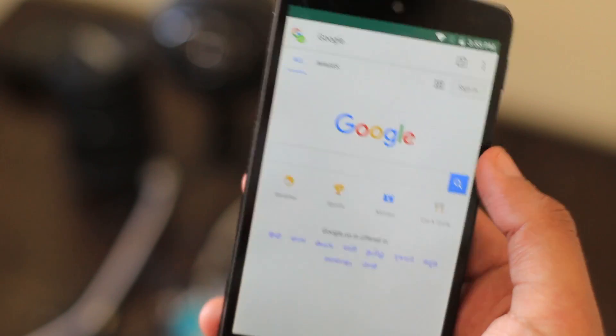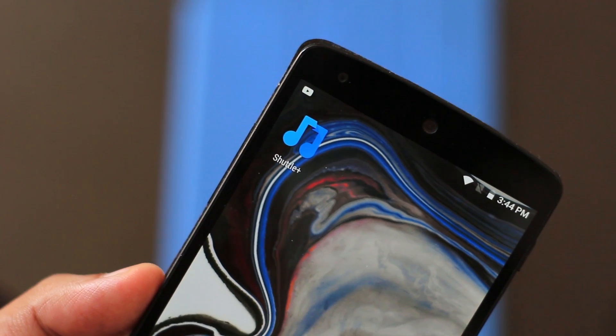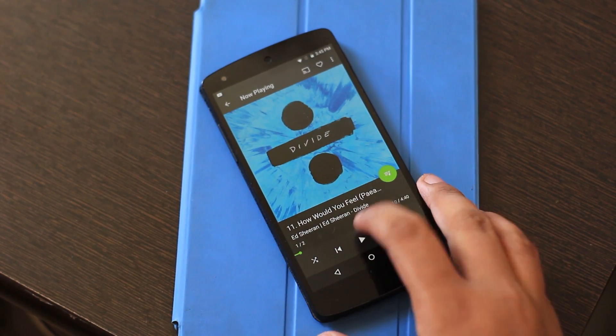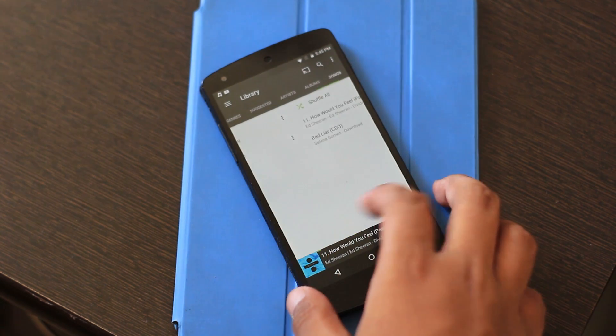The PA browser is really good, I don't hate it. Same goes for the new music app, Shuttle Plus, which is exclusive to Paranoid Android. Since I stream my music I didn't really get around to using it that often, but it seems really cool.